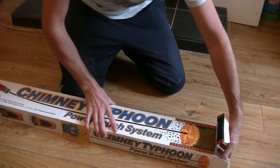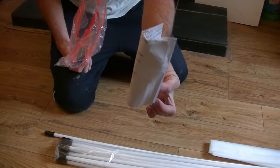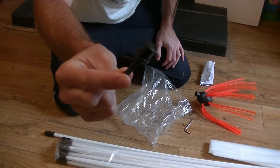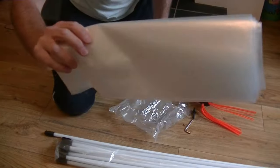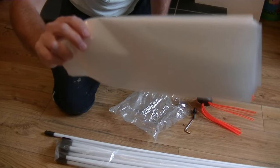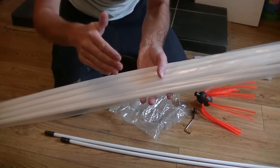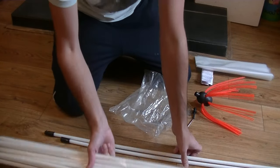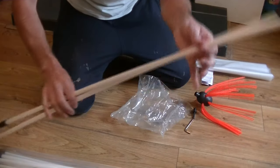First of all, let's take a look inside the box. You get your set of instructions, your brush head, an allen key, the attachment to attach it to your drill, a plastic bag to tape to your stove to keep dust to a minimum, and then your pack of one-metre drainage rods. This pack comes with 10, but I asked for the 12-metre kit so they threw in an additional two rods.